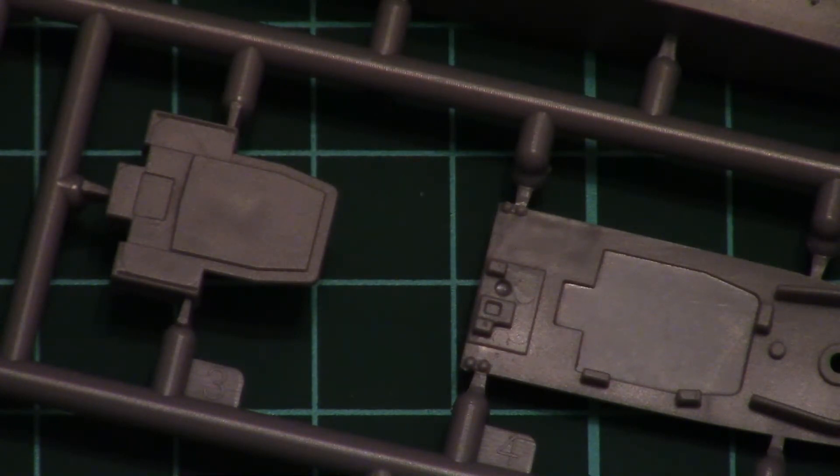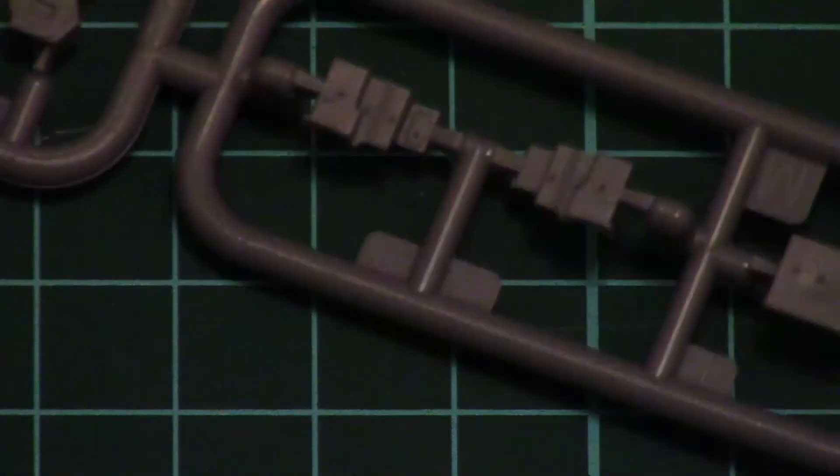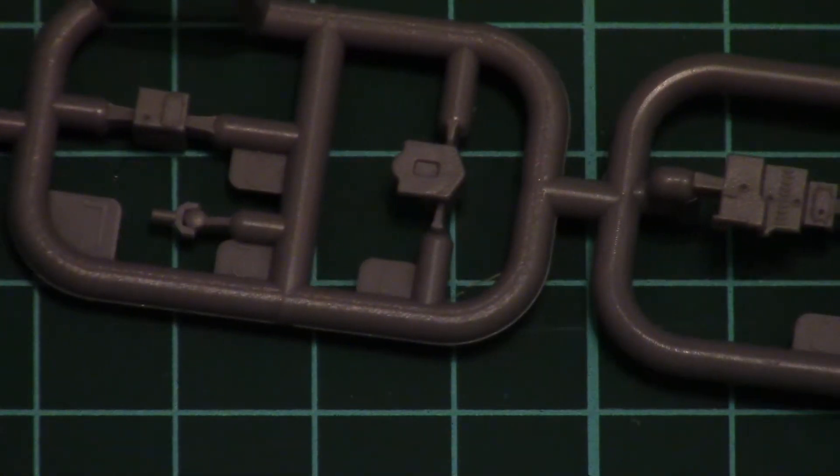Then we have two small sprues. One carries another deck part, as you can see here. And another one features very small superstructure elements, which also look very nice.